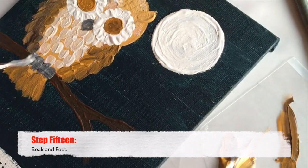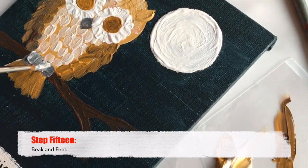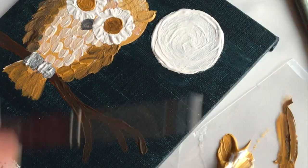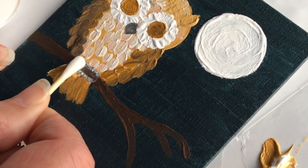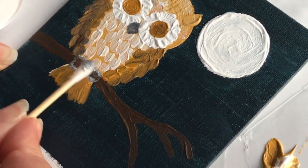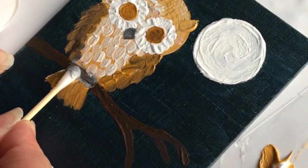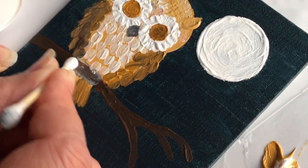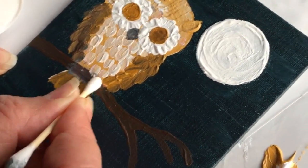While the colored portion of the eye is drying, mix a gray paint from black and white and paint the feet and the beak. If you need to remove a mistake, get a slightly damp Q-tip — if the bottom layer is nice and dry, you can quite easily remove any mistakes you make. This is one of the beauties of acrylic painting: if you don't like something and you've dried your layers, you can always remove it with a damp Q-tip.